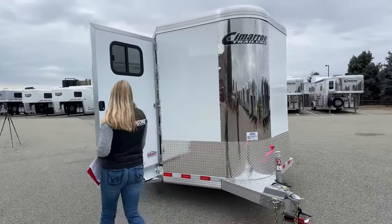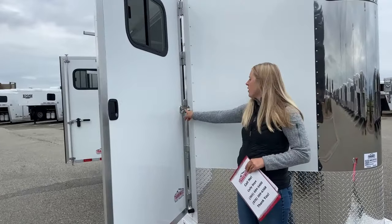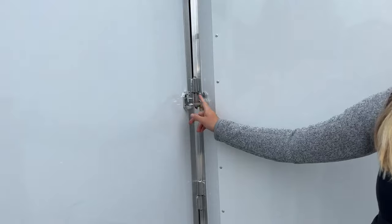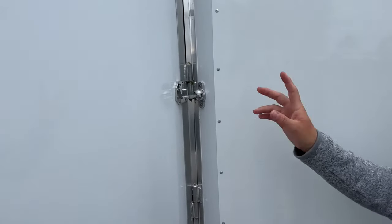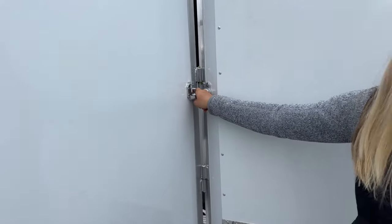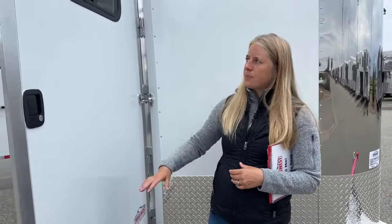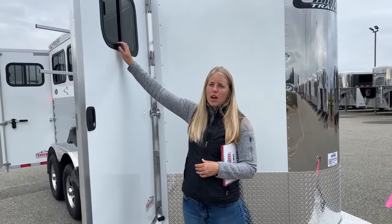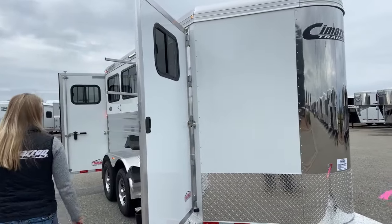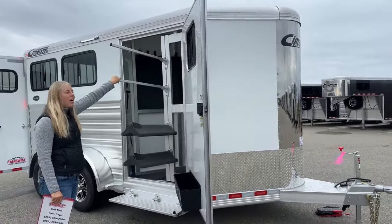As we work our way around here, you'll notice these hold-back latches — we've got one on every door on this trailer. They've switched to this ball-style hold-back latch, which makes it so much easier to adjust. Instead of the straight arm one where you have to be dead on perfect, this gives you a little bit more room for play — really simple to use. Up here you've got a nice little window you can open as you're driving down the road to get some air moving through, because if you've got sweaty, stinky saddle pads, they're going to want to dry off before you get home.